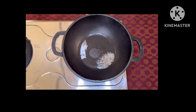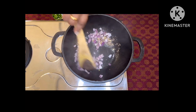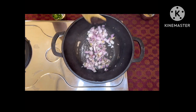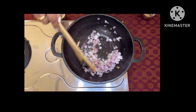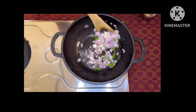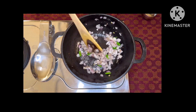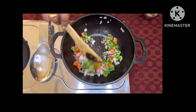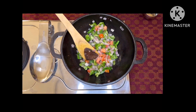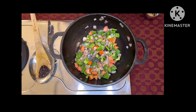Heat some oil in a pan, add jeera, the chopped ginger, and then the onions. Toss the onions around a bit — let them be crispy, do not overcook. Now add the green chilies, then the tomato and the capsicum. The vegetables have to be crisp, so just toss them around a bit and add some salt at this time if need be.